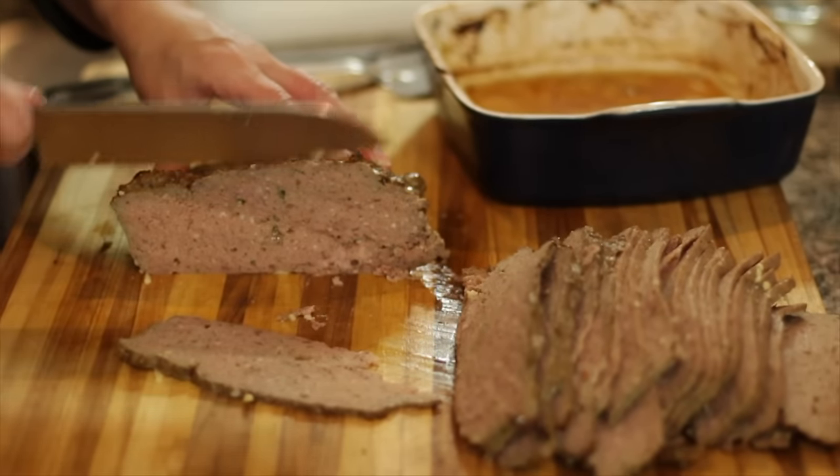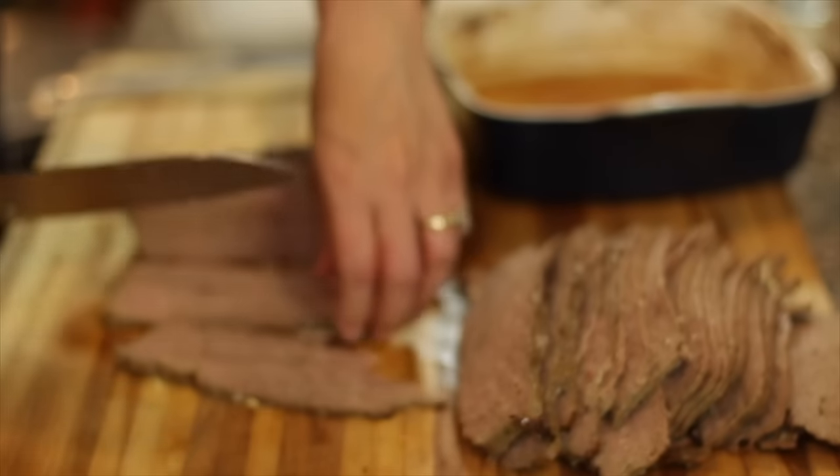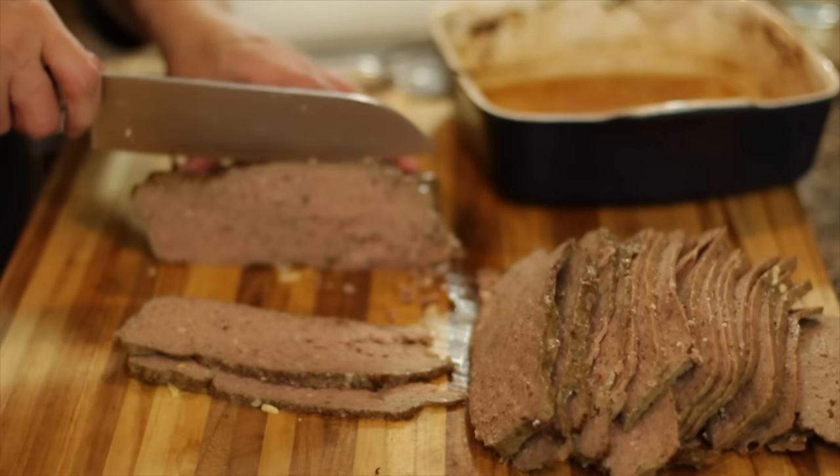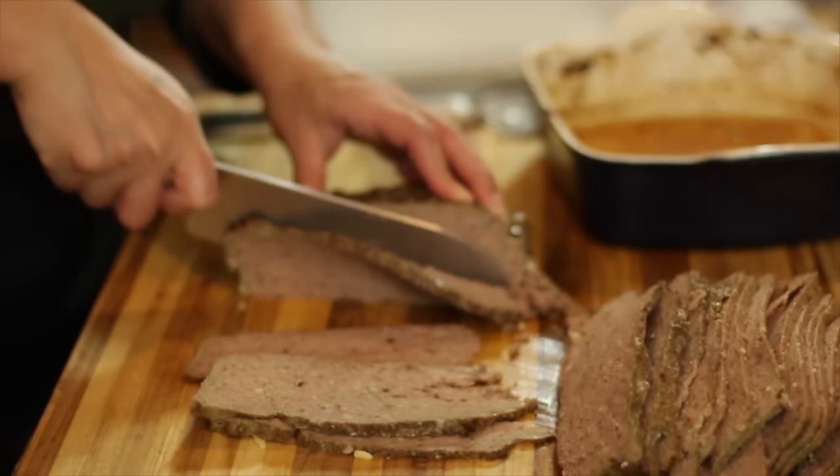This is much better sliced once it's cold. If you absolutely must slice it the same day, let it rest for about an hour before you do so. I'm going to bake it, then slice it, and then we're going to go ahead and form our sandwiches.